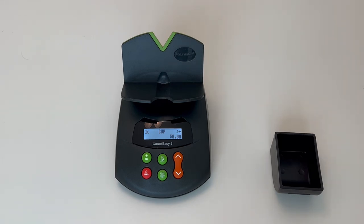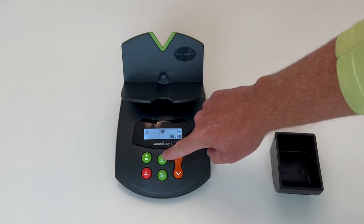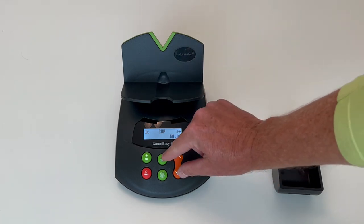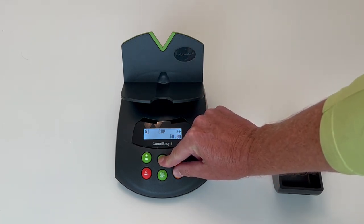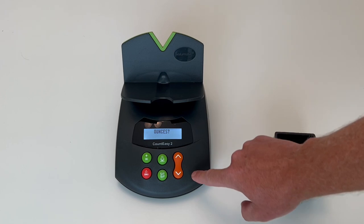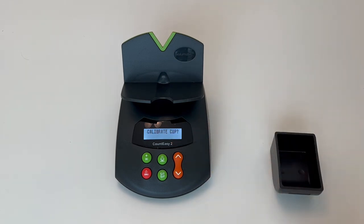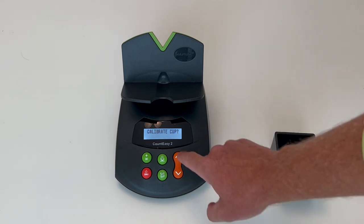You first have to enter the setup menu by pressing the top middle button along with the down orange button at the same time for about two seconds. At that point it enters the setup menu. Once it displays ounces, you scroll down two times to reach Calibrate Cup.